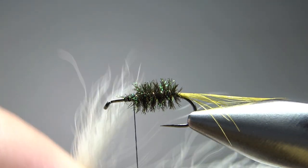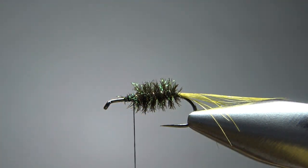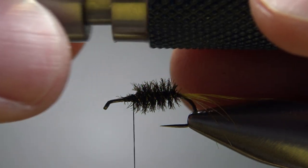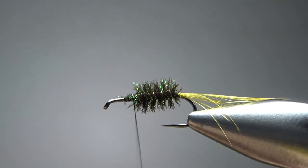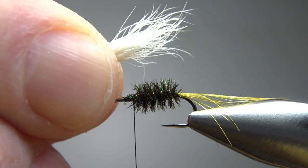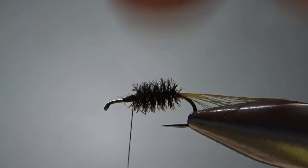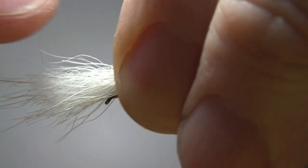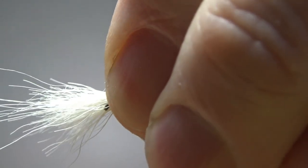We're going to take a small to medium-sized tuft of white calf tail — big enough to give it a significant wing, but small enough that we can stack it. Let's see if that's stacked okay — I think it did. Now, before I catch it in, I'm going to give my thread a clockwise spin to kind of cord it up a little bit. Let's pick our length right here — about a body length. I think that's going to work. I'll catch it in right here with a pinch wrap and then another tight wrap.